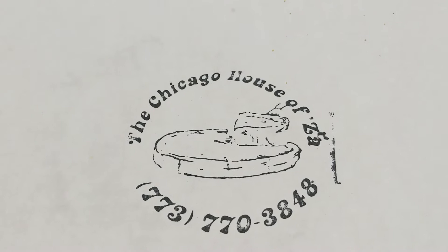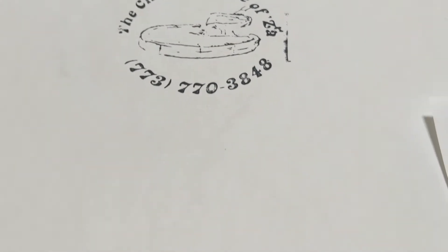Unfortunately, they are not going to survive this recent economic downturn. So they've announced that they're closing on June 20th, 2020. So I decided I had to order myself a pizza tonight, and I'm going to share that with you. So here we go.